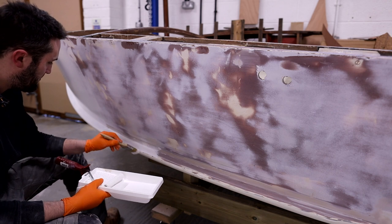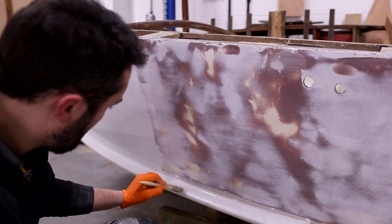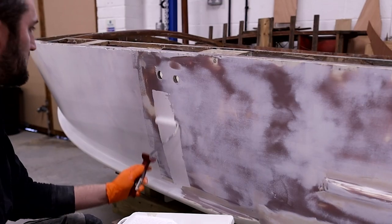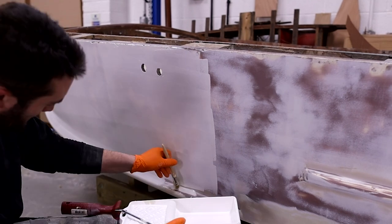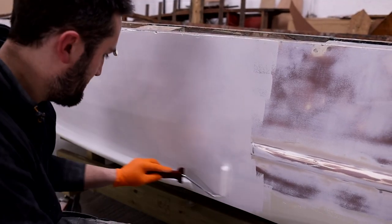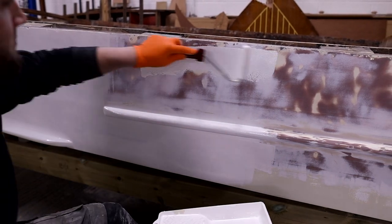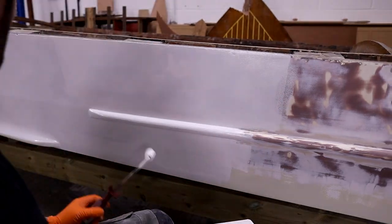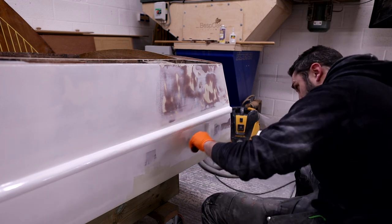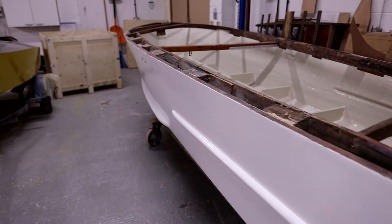Going around the whole boat with the epoxy primer, I nearly always do two coats straight in the same session. I'll work around the boat and by the time I've gone around, the epoxy is starting to set up — you can run your hand over it and it won't come off, it sets up really quick. But it's still got quite a long pot life, which is weird — it's still liquid in the tray but the solvents are flashing out on the surface so it's starting to cure. With the second coat the coverage is massive compared to the first; you really want a good amount on there so when you block it back you've got good coverage to work with. The boat is looking really smart after the second coat.